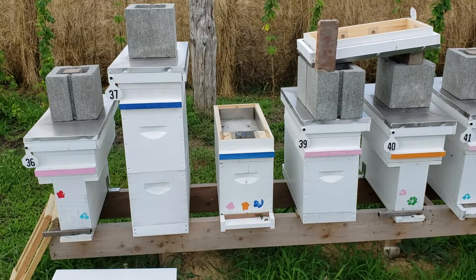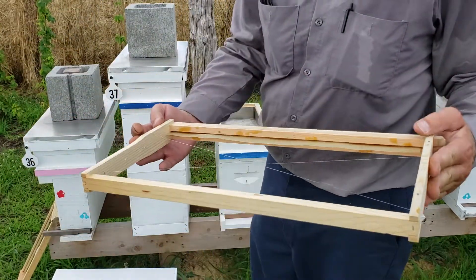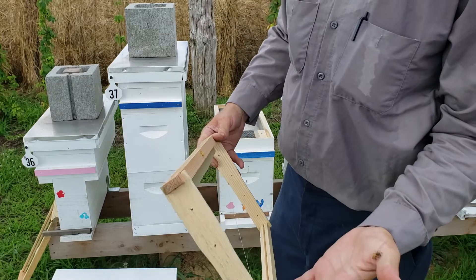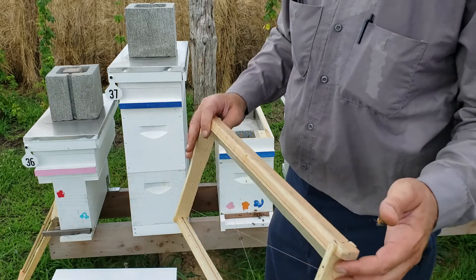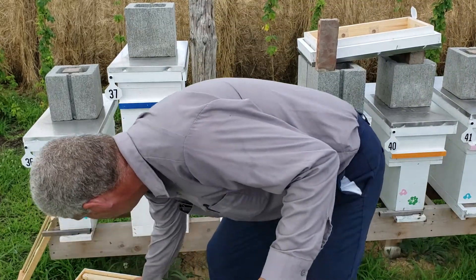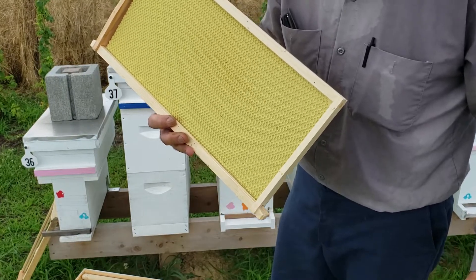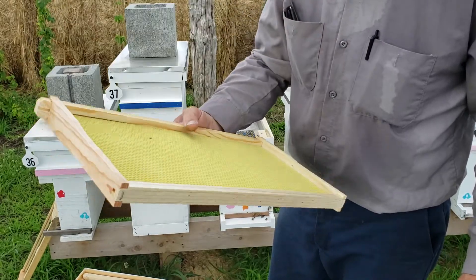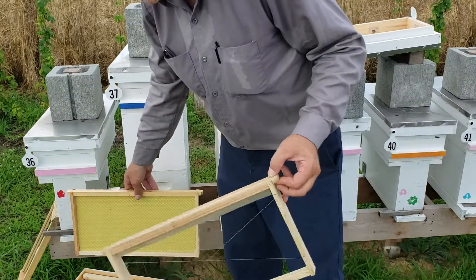There's the starter strip. You can buy these frames in bulk — a hundred frames — and if you put them together yourself with fishing line, they're less than a dollar a frame. The pre-assembled ones with plastic foundation are about three dollars a frame. The ones with what they call 'Max Wax' from Mann Lake — with an extra coat of wax — are about four dollars a frame. A dollar versus three or four really adds up.